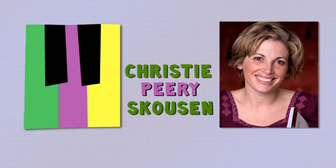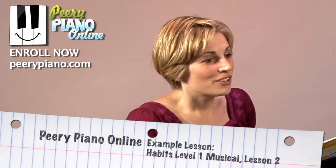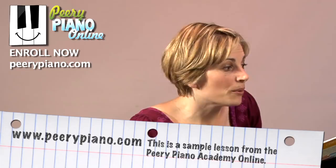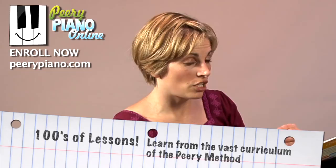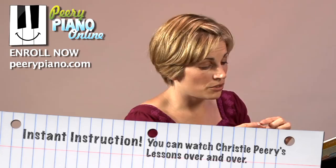This is Perry Habits Level 1, Musical Lesson 2. So you've learned Sakura Section A and A1, and now we're going to add Sakura Section B. Keep practicing on your practice chart this week — you're going to do Sakura A and A1 five times. Keep thinking of all those Fern steps that you worked on so great last time. You're also going to do Sakura B with the Fern notation that we did last time.